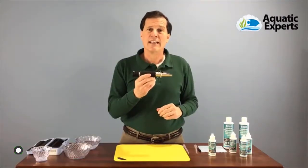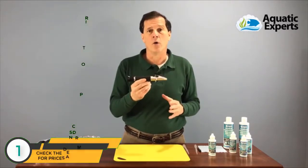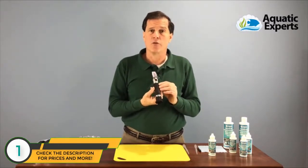A refractometer is an excellent device to measure salinity and specific gravity in your saltwater or reef aquariums, as long as they're calibrated correctly. We're going to go through the steps of calibrating this refractometer — they're pretty much all the same, but go ahead and check your manufacturer's directions to make sure your steps are identical to these.